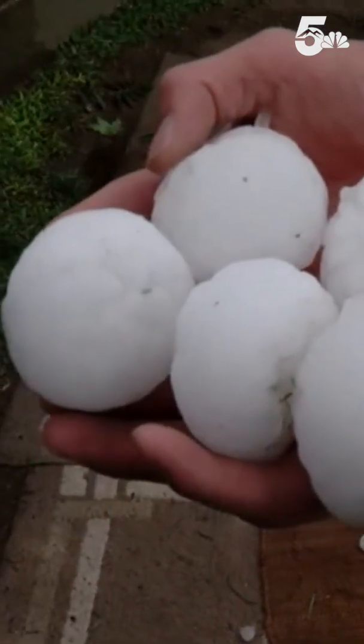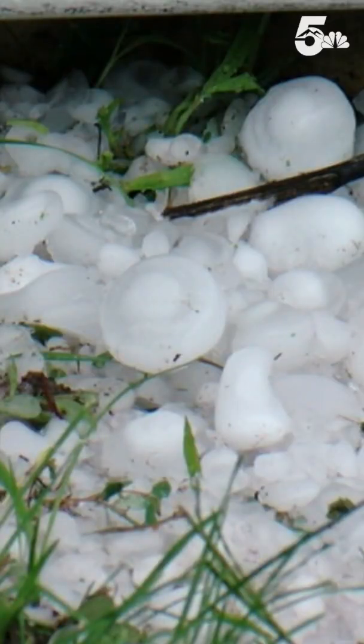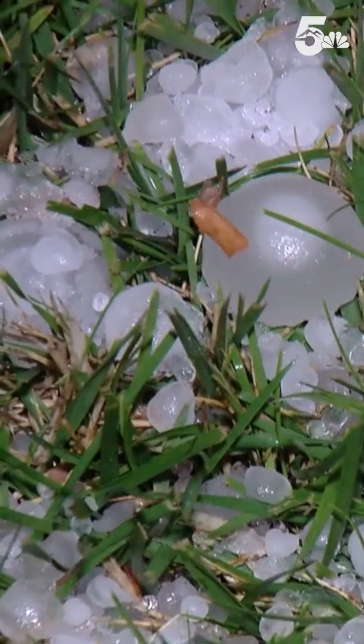But in certain thunderstorms, it is. The stronger an updraft is, the heavier the objects it can hold, and therefore the bigger the hail that you can get. We measure hail based on its diameter. Anything above an inch, the size of a quarter, is capable of doing damage to you and your property. So that's the cutoff for a severe thunderstorm warning.